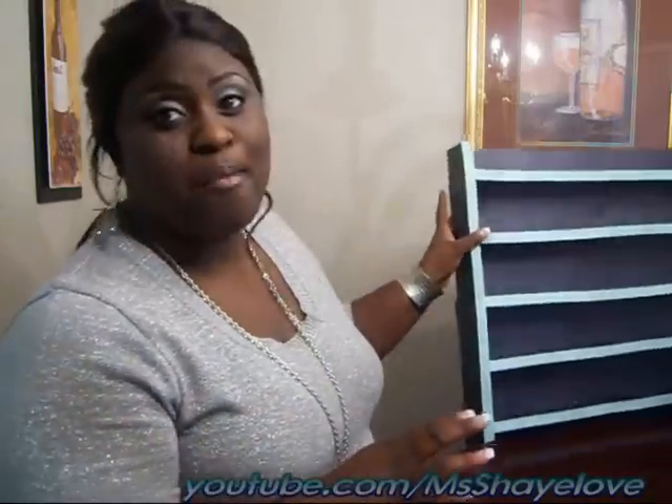Hello, hello, chicas, and welcome back to Naturally Beautiful. It's your girl Miss Shay, coming to you guys to show you, yes, another do-it-yourself project. Y'all, I made a nail polish rack — and here it is!